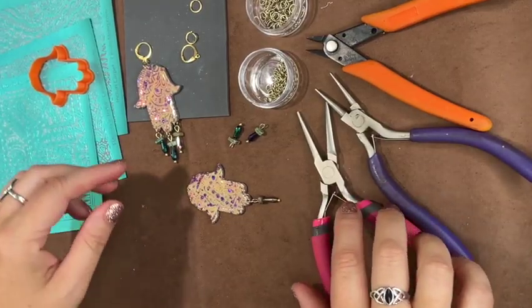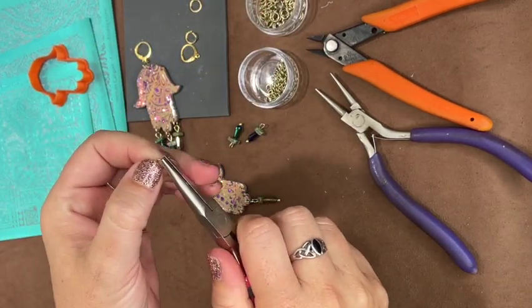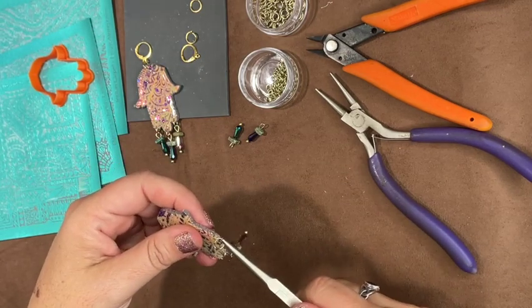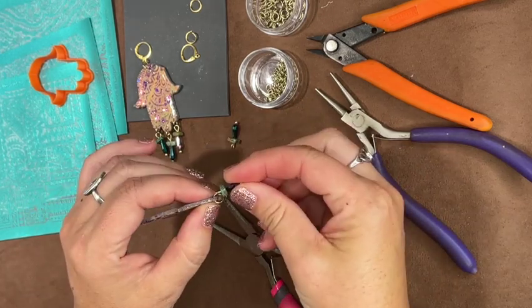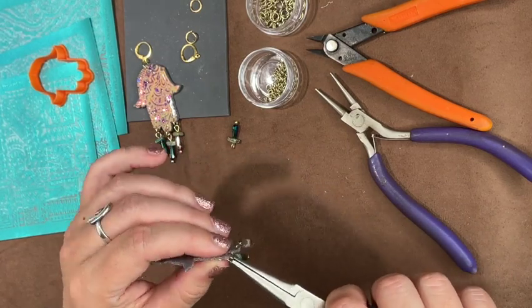I've got one earring assembled — you can see it there on the left. I'm going to open my jump rings sideways with some flat chain-nose pliers, stick a little jump ring at the bottom where I already drilled the hole, and attach the pre-made little dangle loops I just created. Very soon I'm going to have a finished pair of earrings.